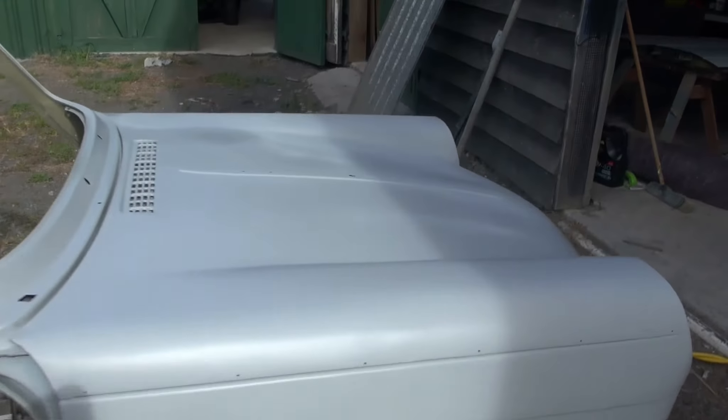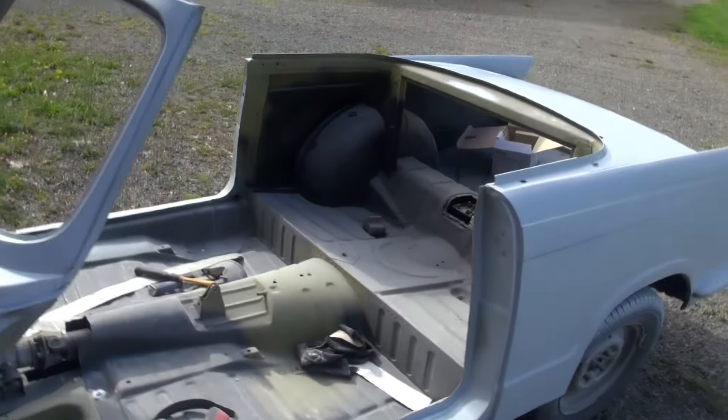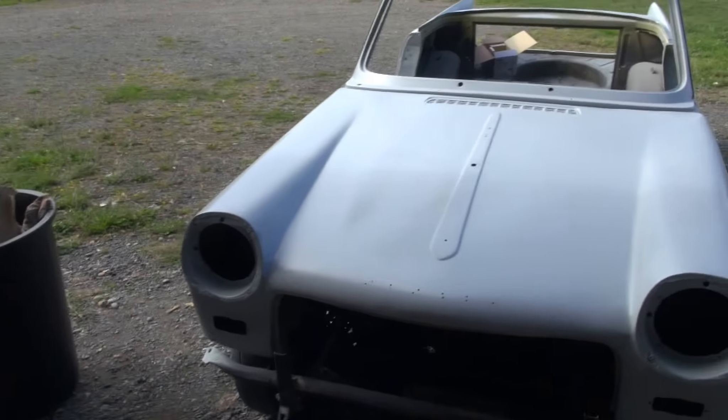I've given the old Triumph Coupe a first coat of undersealer. It certainly shows up all the bits I have to sand off, so I suppose it's looking pretty good. So there we go — get it outside with a carbon mask, looking good.